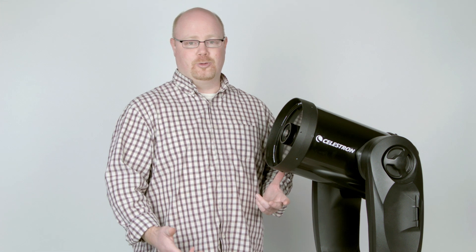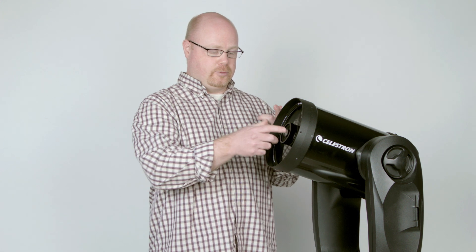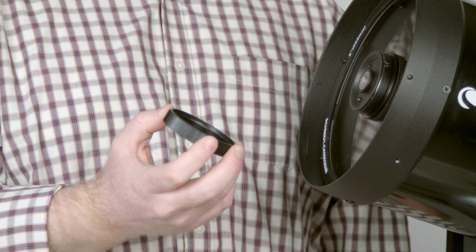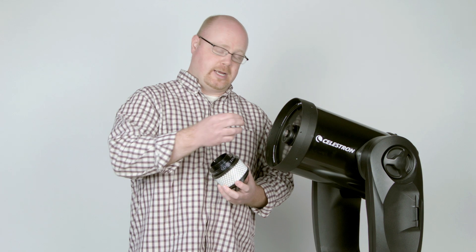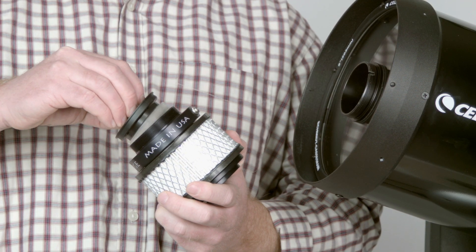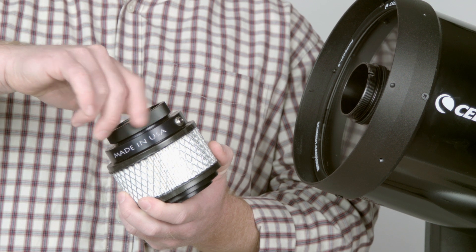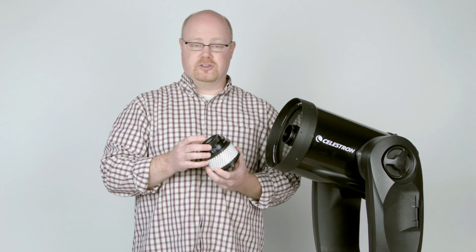The first step in installing the CoolEdge is removing the secondary mirror from the telescope. You start by taking off the ring. Then the secondary mirror comes out of the telescope and goes into the CoolEdge, and the ring goes back on to hold the mirror in place. This allows the secondary mirror to be cooled as well as the primary.